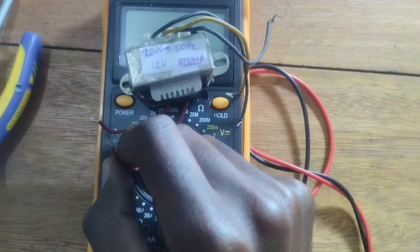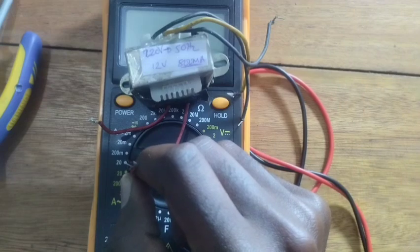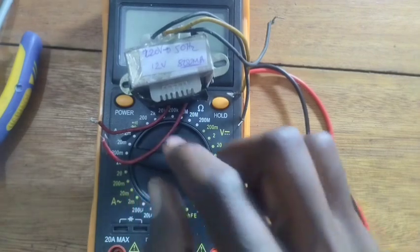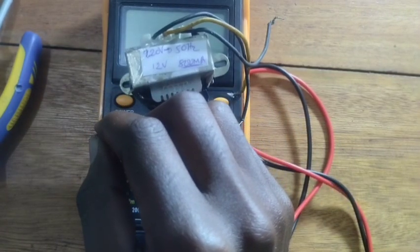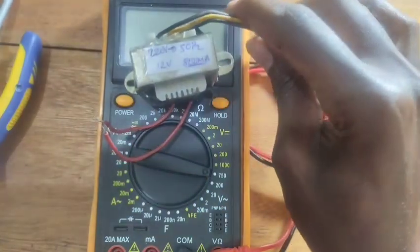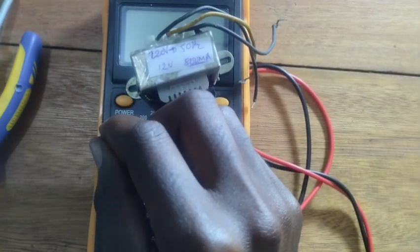A transformer should have continuity between the wires that belong to the same side. I mean, all primary wires should be in continuity with each other, and all secondary wires should be in continuity with each other. One primary wire should have continuity with another primary wire, and the same applies to the secondary winding.